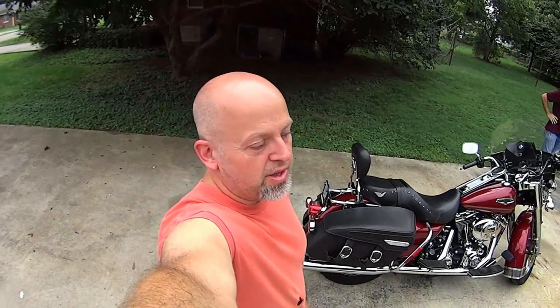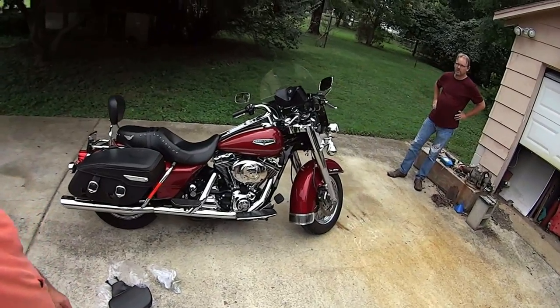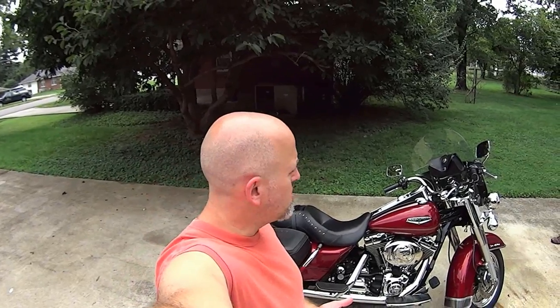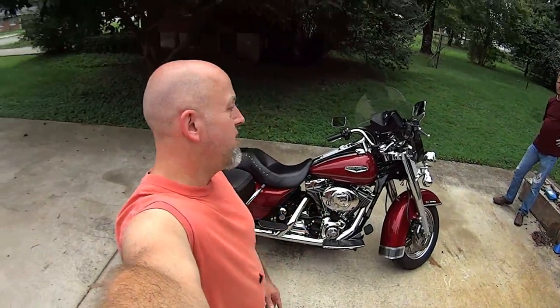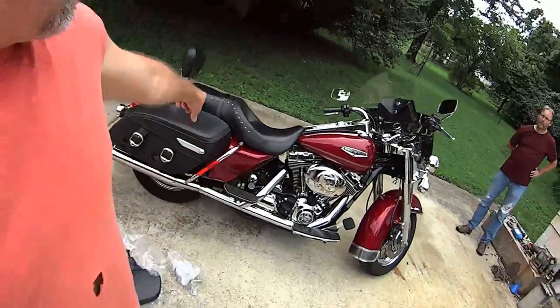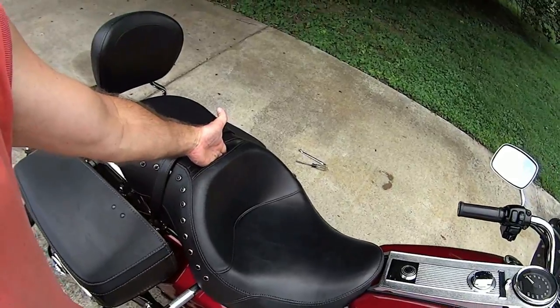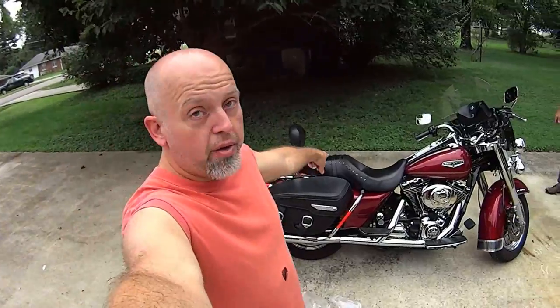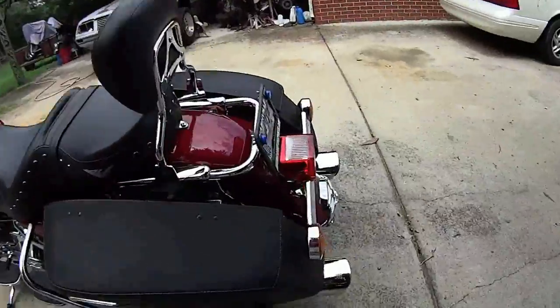Hey, what's up everybody! Today's subject of the video - check it out - a 2005 Road King, sweet ride. You guys remember if you checked out any of my other videos, we worked on an Indian 50 quite a bit. That got traded in for this sweetheart. The subject today is the seat has a cut slot but no backrest, and that's what we're putting in - we're gonna show you how to put the driver-side backrest in.